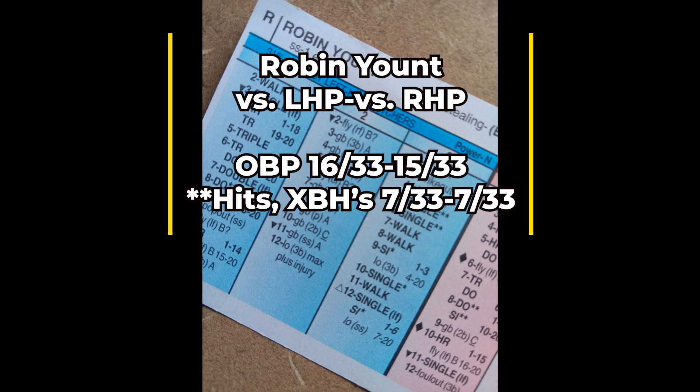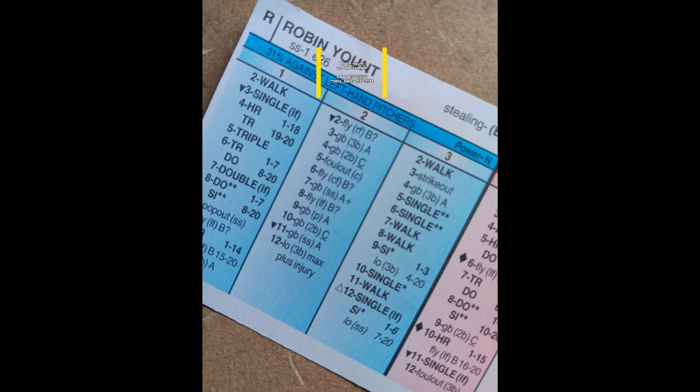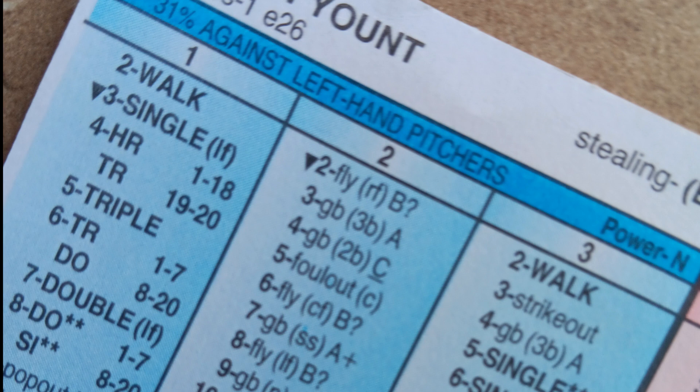Paul Molitor has nice on-base numbers at the top of the order and he's a double and a steal threat, which is also nice. The Brewers offense has some guys at the bottom of the order with decent on-base numbers, so Robin Yount is going to have a lot of opportunities to hit with men on base. Just a terrific card out of Robin Yount — the centerpiece of this 1982 Milwaukee Brewers lineup, as it should be given his MVP season.